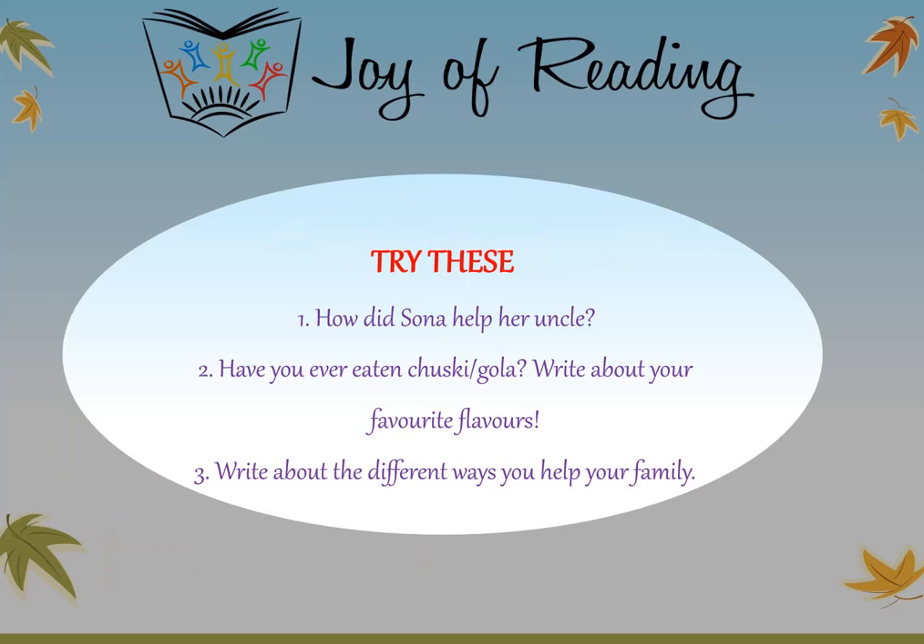Try these questions: How did Sona help her uncle? Have you ever eaten chuski or gola? Write about your favorite flavors. Write about the different ways you help your family.